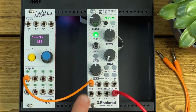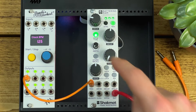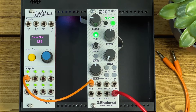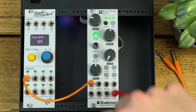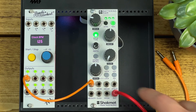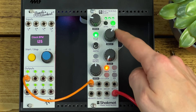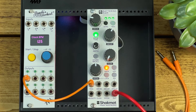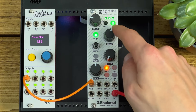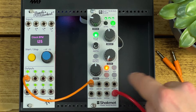If you have a velocity CV input connected, pressing and holding the level button and adjusting the knob sets the minimum level for zero volts of velocity, which lets you set a window that velocity will affect in terms of amplitude. We've also got gate mode — if you hit gate, that will hold or keep the kick oscillating for as long as the gate is high, giving you a longer tone depending on gate length.